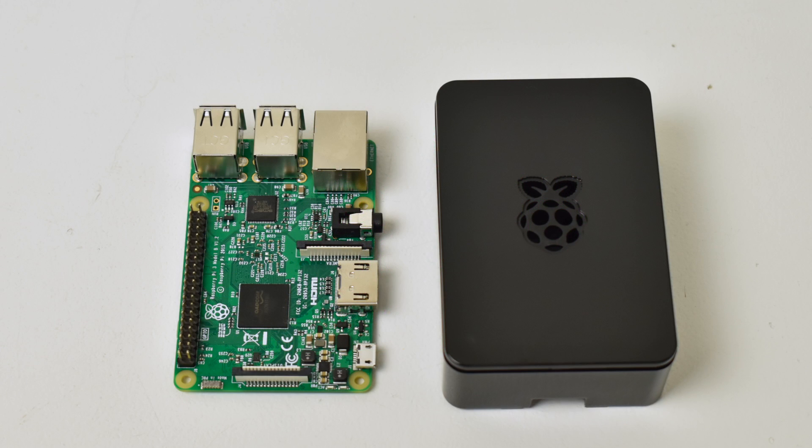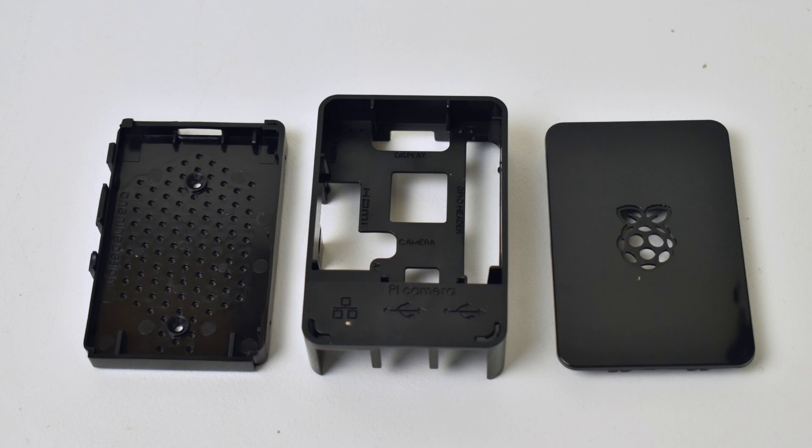I ended up getting the cheapest kit they had. They did have more expensive ones that came with more stuff like an SD card and SD card reader, but I have several SD cards I use. You've got to be careful about SD cards online — some of them ship with fake clones. I prefer using a real Samsung or SanDisk SD card purchased from my local Walmart or Best Buy.